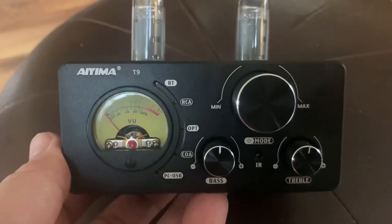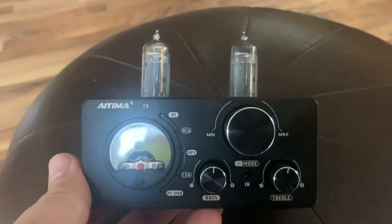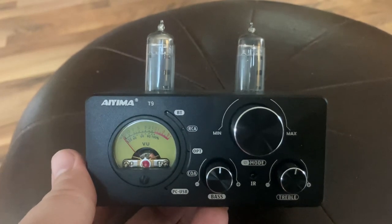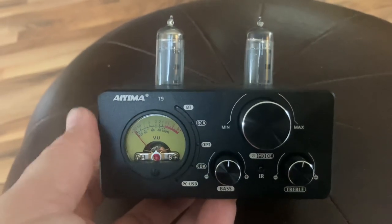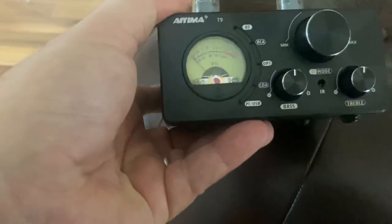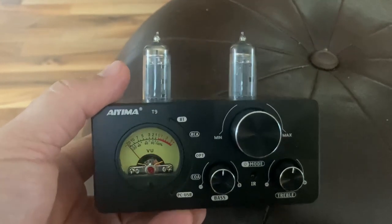Other things you should know about this: it sounds great. My concern is there's stuff on it that doesn't work right now, like the coaxial, and that's concerning to me because I don't know that this is a long-term product. I'm actually going to keep it — I'm going to put it in my kid's room.